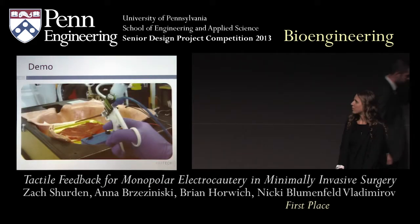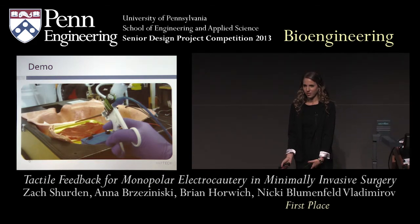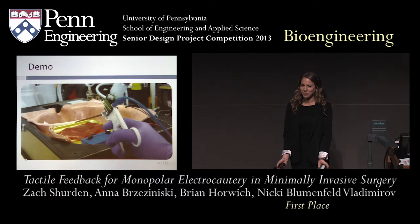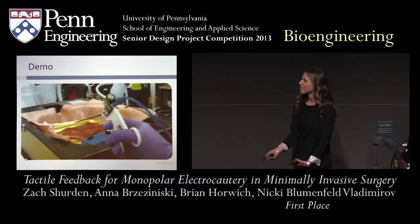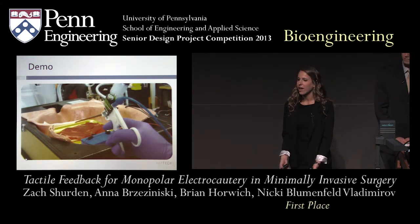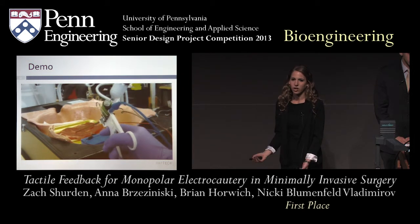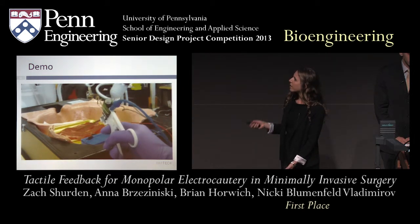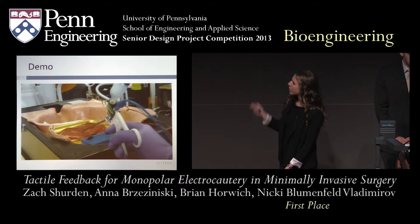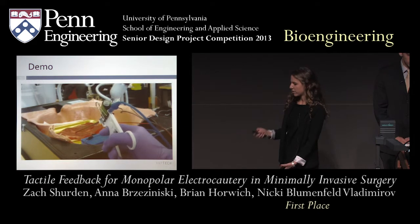Now we'll show a quick demo of our device. Throughout our project, we used steak to simulate human tissue since our design is proof of concept. In this demo you can actually see the steak and the cautery occurring, but as mentioned before, in a true laparoscopic surgery setting the surgeon would only have a 2D video. Throughout the entirety of the demo, the surgeon is constantly activating the cautery — but note that the actuator on the tool handle only vibrates when the tool actually comes in contact with the tissue, despite the cautery being constantly activated.